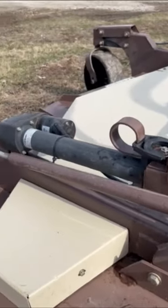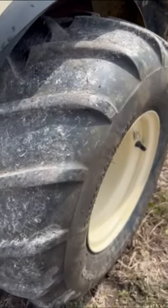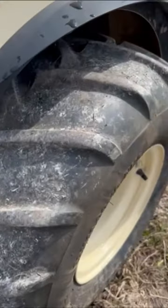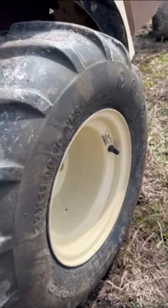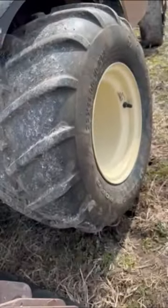Another feature on this is if you block it and hit the switch — if you hold down the deck, you can actually lift the whole back end of the mower. So if you have to change the back tire, it will actually lift the back end up.